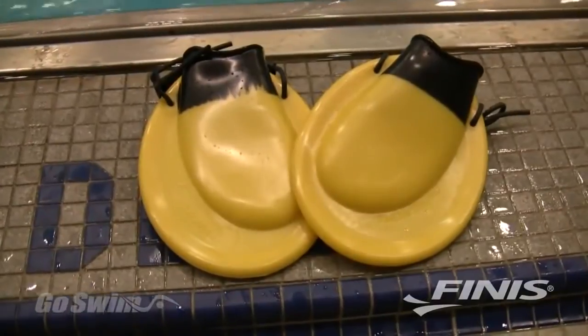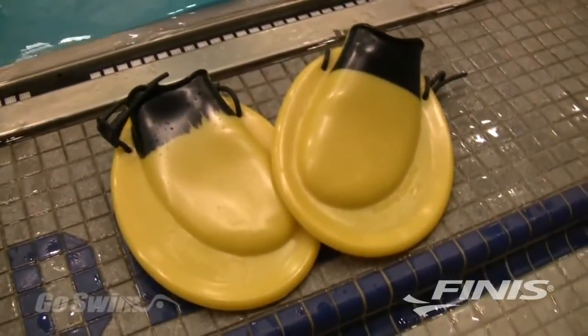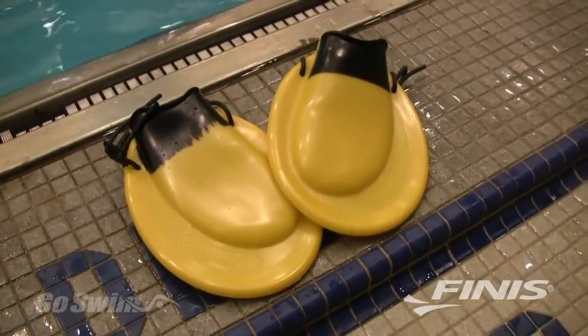PDF fins, also known as positive drive fins, are a short blade training fin that can be used by swimmers of all levels to boost cardiovascular conditioning and to increase speed during workouts.